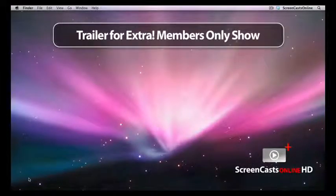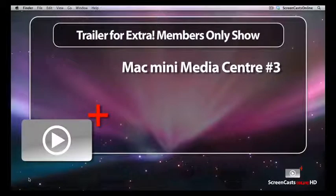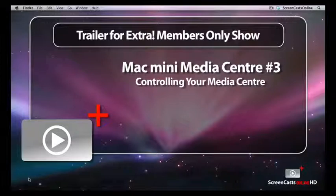Hi, this is Don McAllister and welcome to a trailer for this week's full members show, Part 3 in using your Mac Mini as a Media Center. This week, I take a look at some additional setup tasks for the Mac Mini to enable it to run without a mouse and keyboard, along with pairing with the Apple Remote.